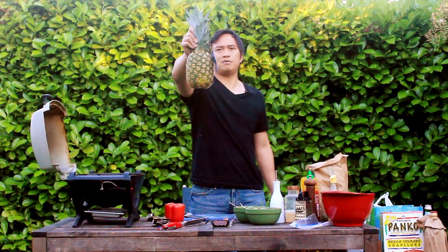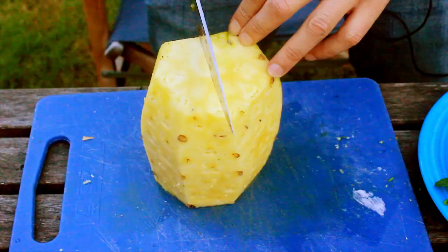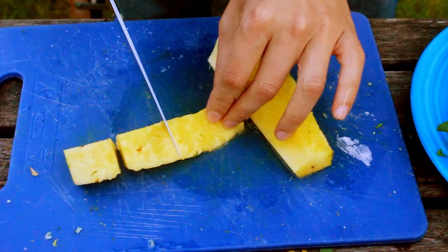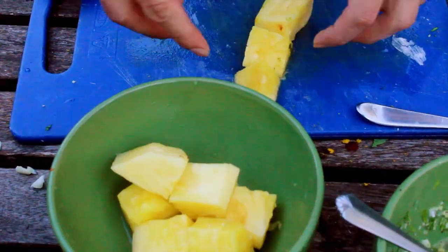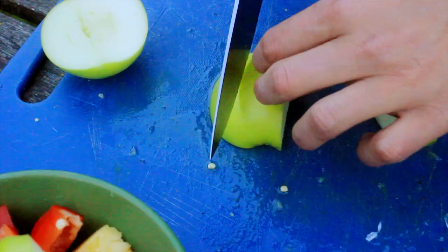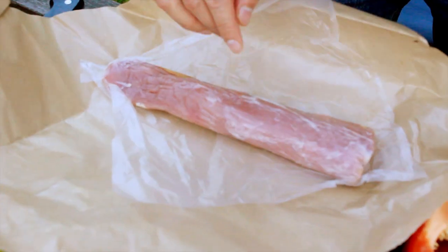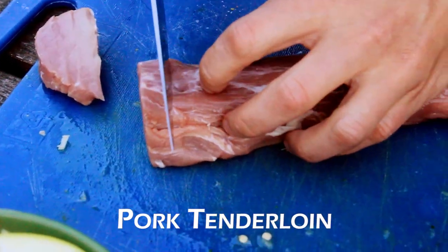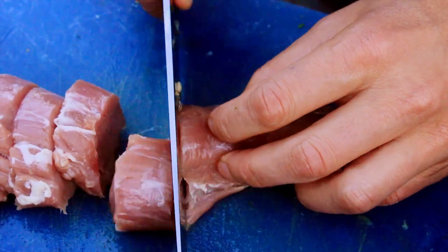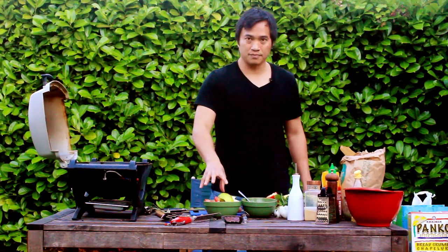Chop up some big chunks of pineapple. Toss that in a separate bowl. Cut up some big chunks of red pepper. Now big chunks of an apple. And last, pork tenderloin — probably wanna cut these up about maybe half an inch thick. As you get moved down the loin and get to the thinner part, make them a little thicker. You got the marinade, the fruit and the pepper, and the pork.